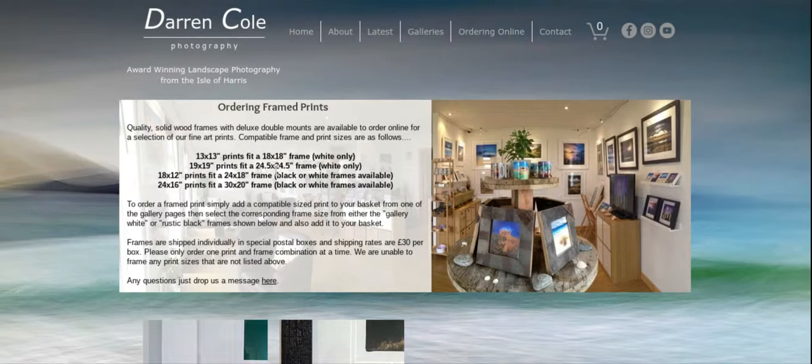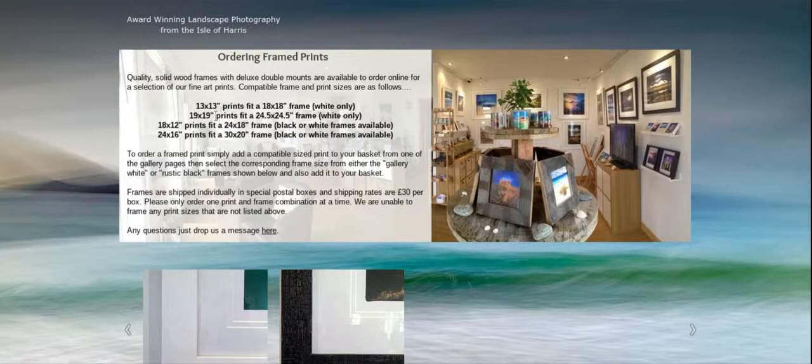And so on for the rectangular sizes. So let's say for example you'd like to order a 19 inch square print of one of the images, in which case you need to also order a 24 and a half inch by 24 and a half inch frame to go with it, and that's only available in white.